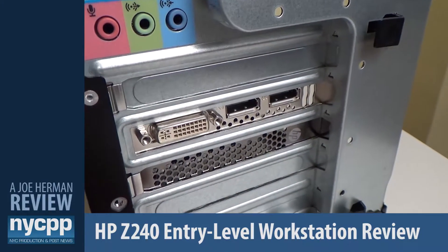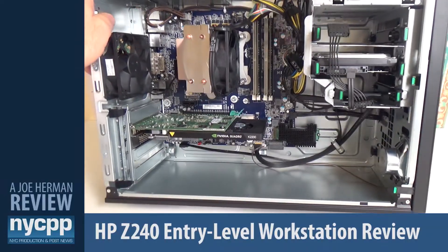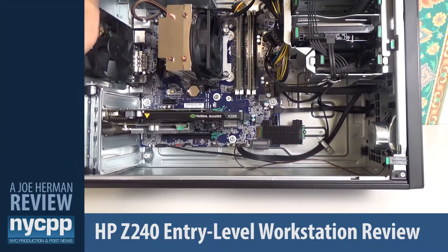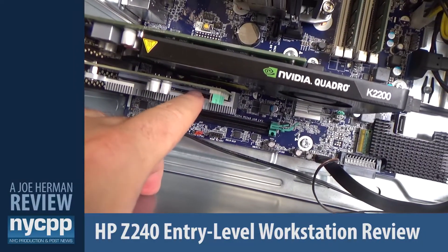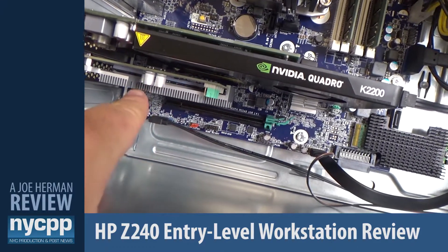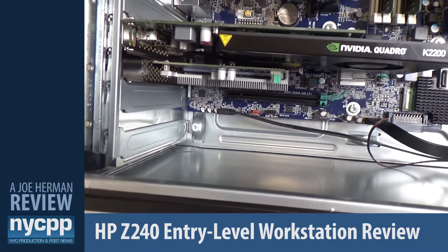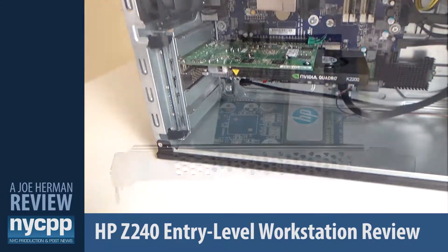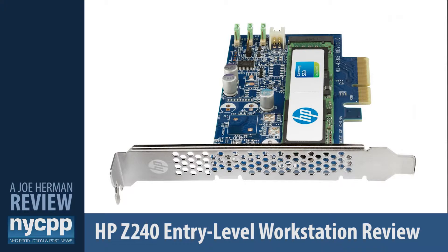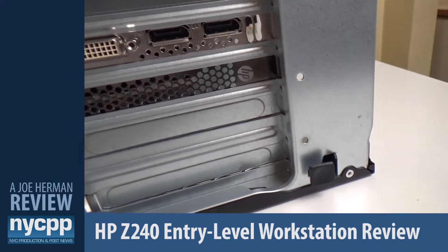Rotating around to the back of the machine we can see its DisplayPort 1.2 as well as DVI dual-link connections. The HP Z240 also supports HP Z Turbo Drive G2 PCIe-based solid-state storage cards, which offer incredible transfer speeds of over 1 GB per second. Here you can see a 256 GB Z Turbo Drive installed into one of the workstation's PCIe slots — this one happens to contain the operating system. Z Turbo Drives currently come in 256 GB, 512 GB, or 1 TB capacities.